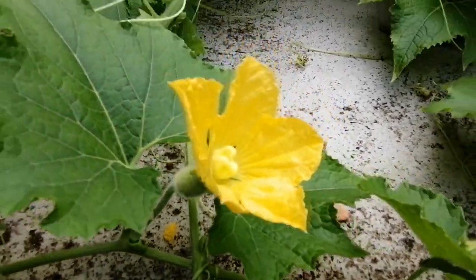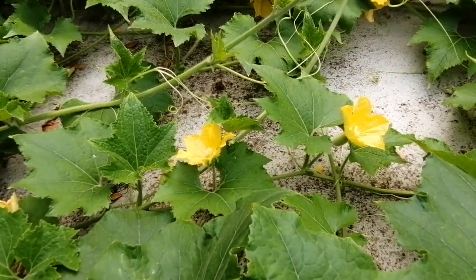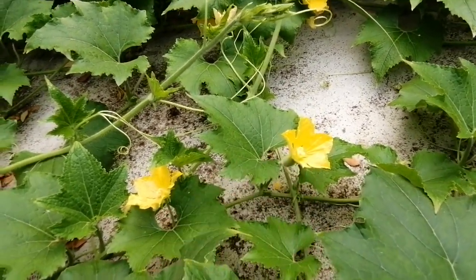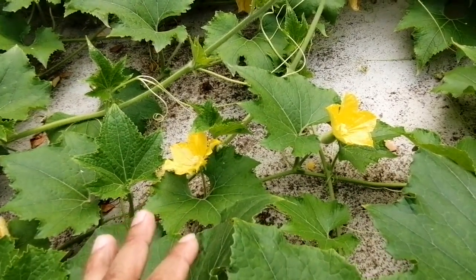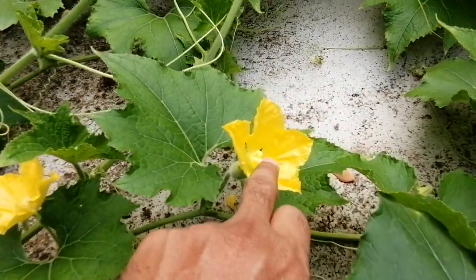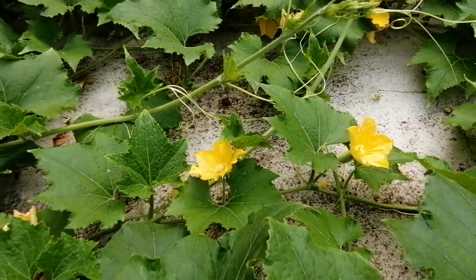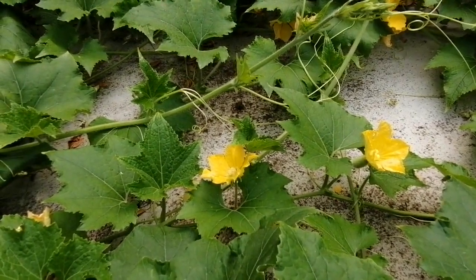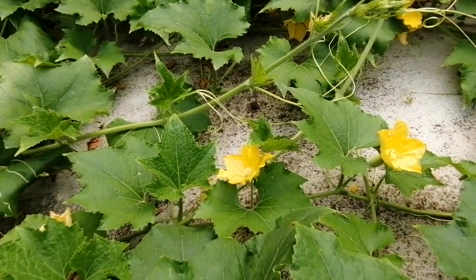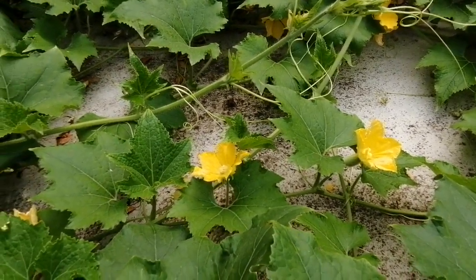If breeders or scientists want to do controlled hybridization, before the flower opens — before blooming — we have to bag it. Then the next morning, at around 9 to 9:30, we open the bag, collect the male flower with pollen, and touch it on the stigma. This is called controlled hybridization — using tagging, bagging, and following the proper breeding procedure. When insects do it openly, it is called open or natural hybridization.